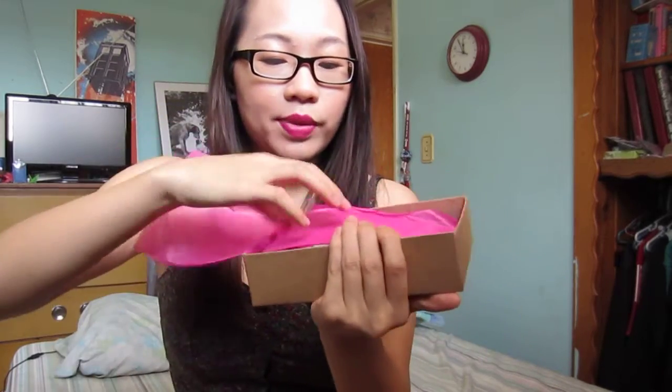I do have another Birchbox video, so if you haven't seen that, go watch it. I have different items in the other box as well. Here's the card and then your list of products in the back. So let's open this.